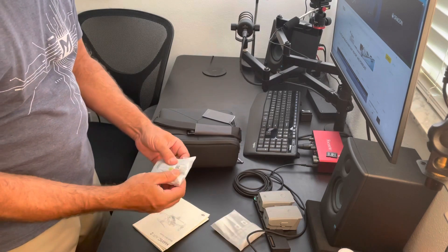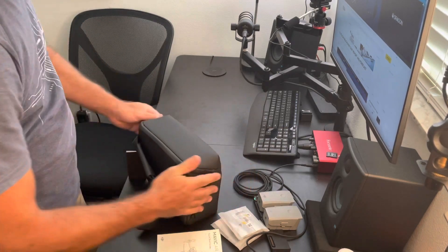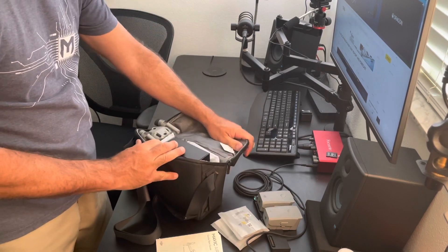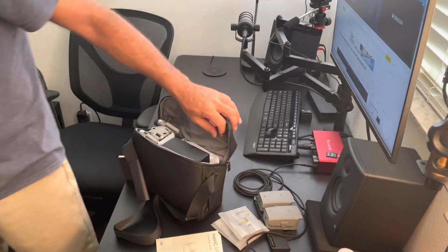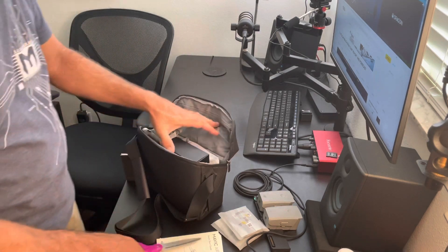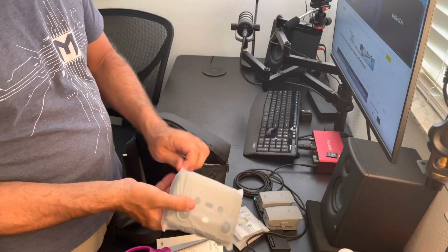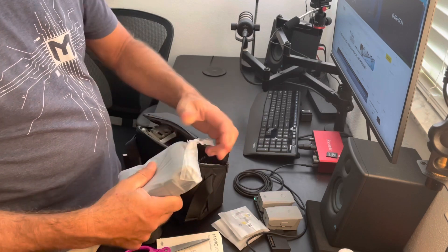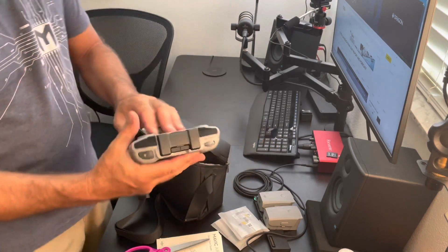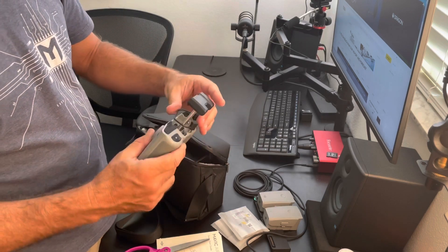Propellers, more propellers, manuals. It looks like it's all the same since the last one I got. We'll get the controller out. Can't wait to fit this on my phone. I got a larger phone, and yeah, it'll fit on there no problem. Nice and solid.